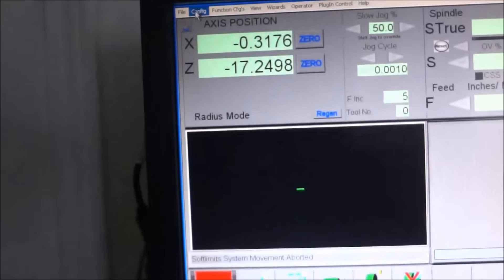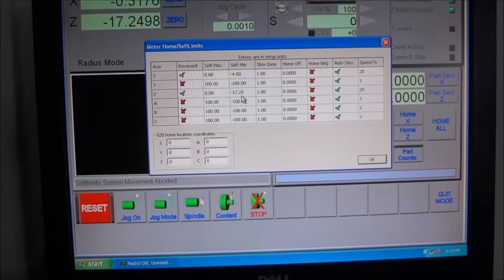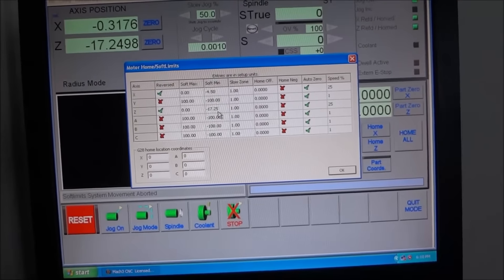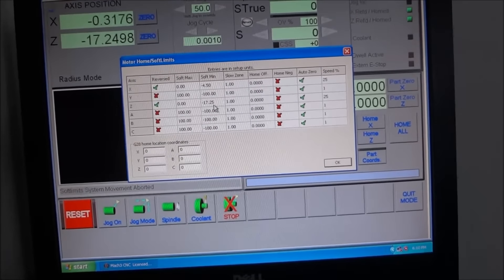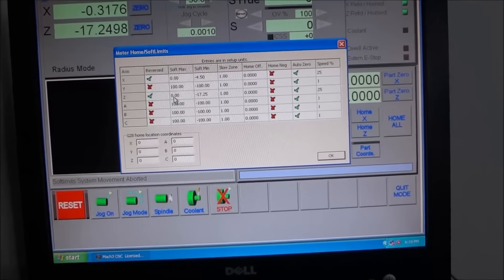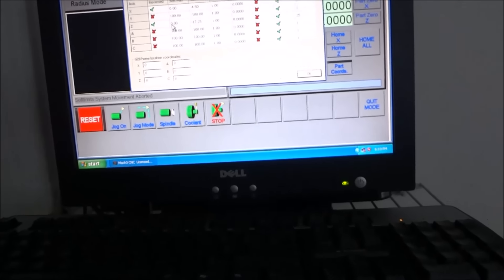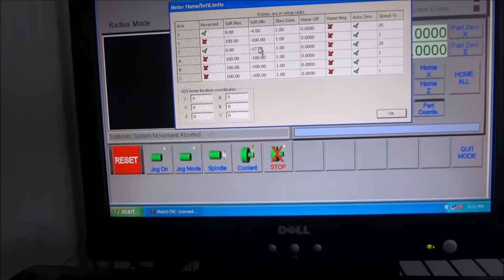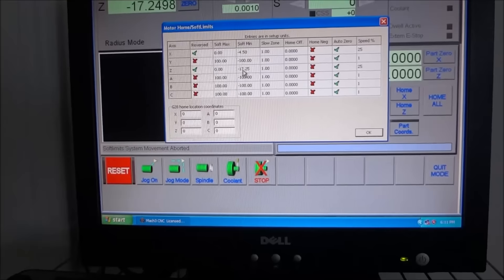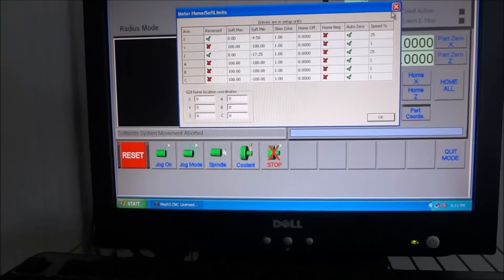Seventeen and a quarter — so go to Configuration > Homing and Limits. I have my Z set in a negative direction, for my minimum at negative seventeen and a quarter. Remember: if you have negative seventeen and a quarter for the maximum thinking that's the maximum distance it can travel, that's wrong — this is a negative number. You want the positive number on the max and the negative number on the minimum. If you have them reversed, you won't be able to set your home.